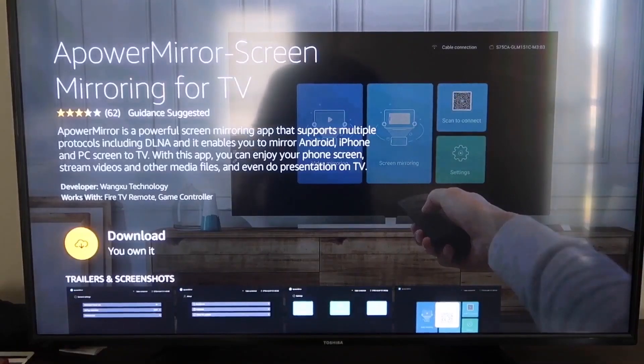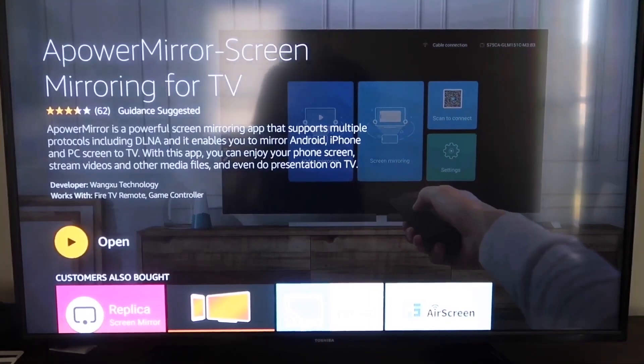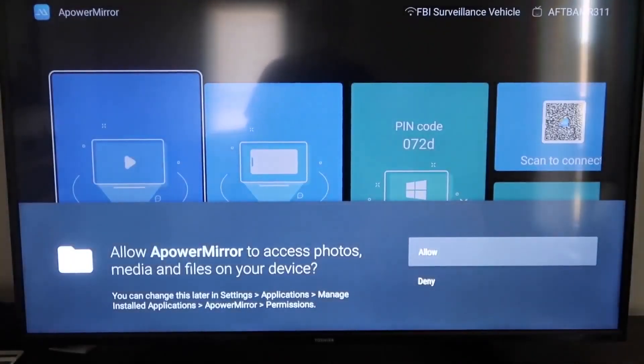It'll take you to the app screen — go ahead and click OK on your remote control to download it. Once it's installed, click Open and it'll take you to the app screen. You have to allow APowerMirror access to your photos, media, and files on your device, so go ahead and click Allow.